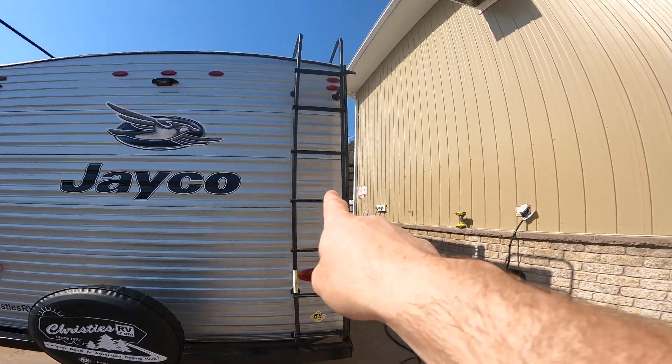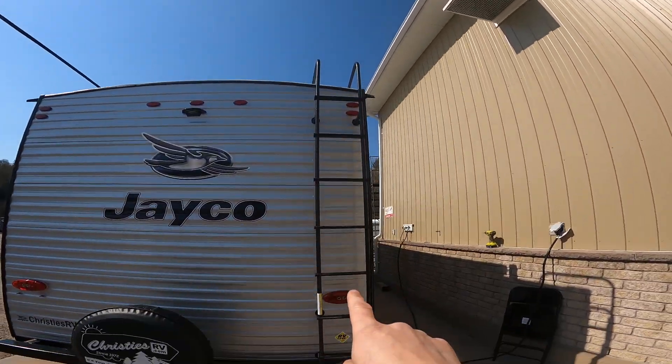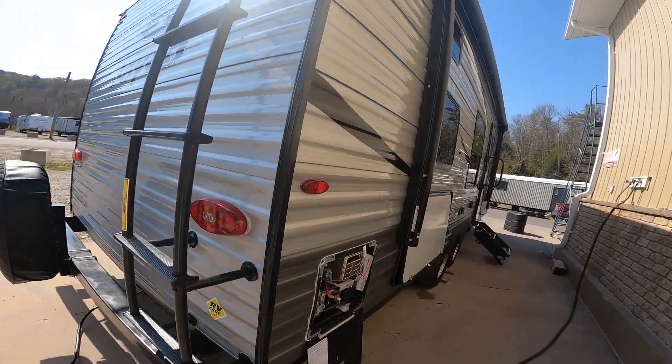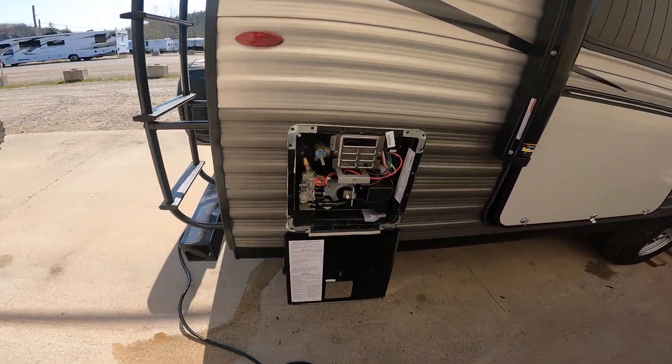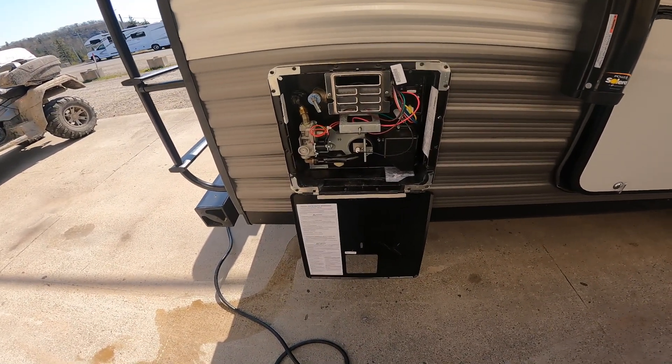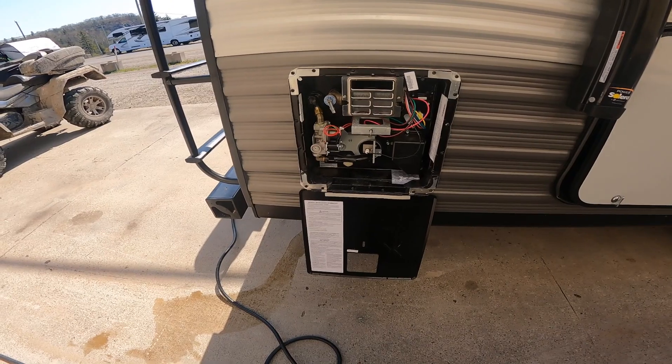Also on the back, we have ladder access to the roof, which is always handy. Then as we come back onto the door side of the RV, this is where we'll find the outdoor access to your hot water tank.